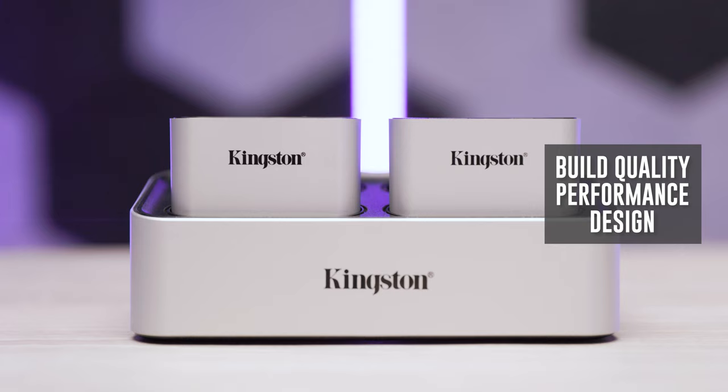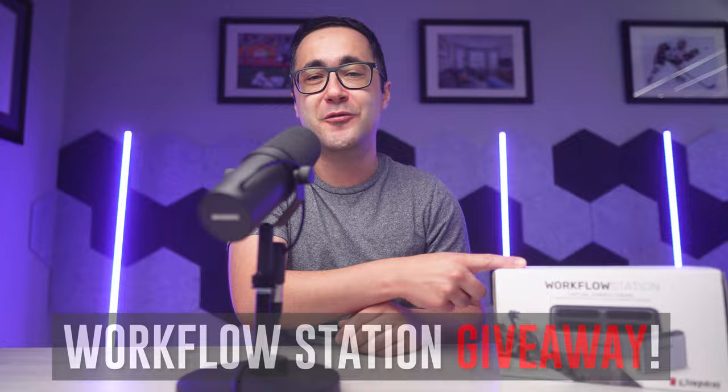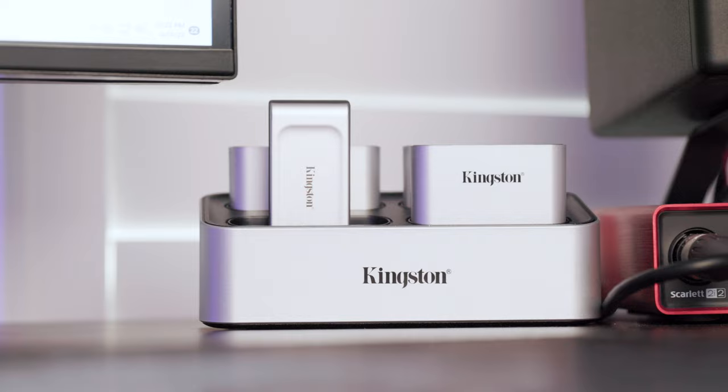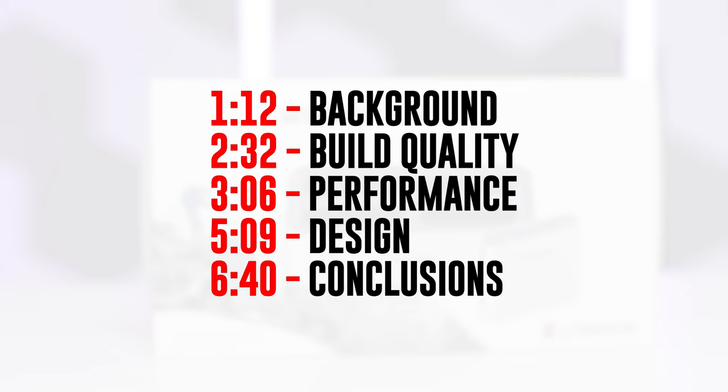I also wanted to let you guys know that I'm actually going to be giving away a workflow station to one lucky Speedy Photographer student. So if you like what you're seeing in this review and you want one for yourself, be sure to stick around until the very end for the contest details. All of the concepts and times referenced in this video are up on screen.